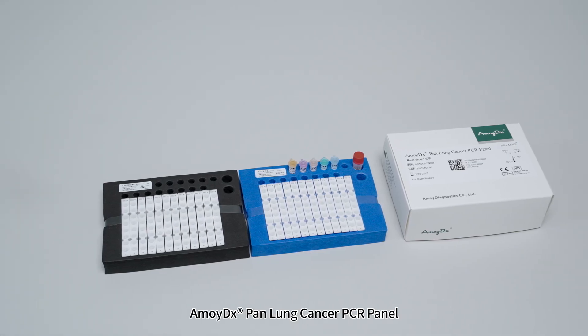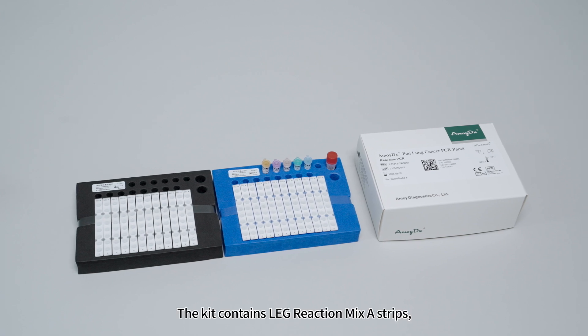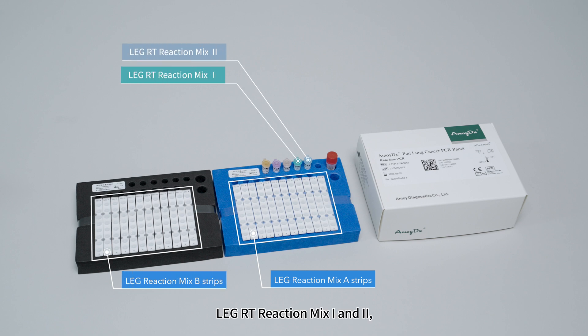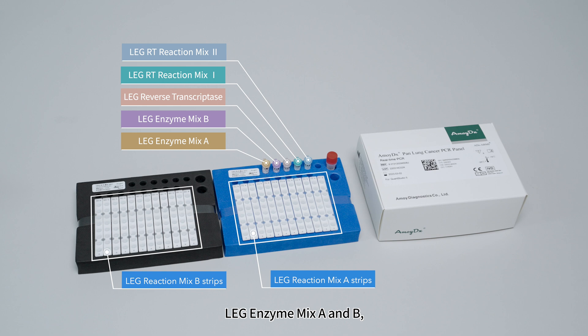The kit contains LEG Reaction Mix A Strips, LEG Reaction Mix B Strips, LEG RT Reaction Mix 1 and 2, LEG Reverse Transcriptase, LEG Enzyme Mix A and B, and LEG Positive Control.